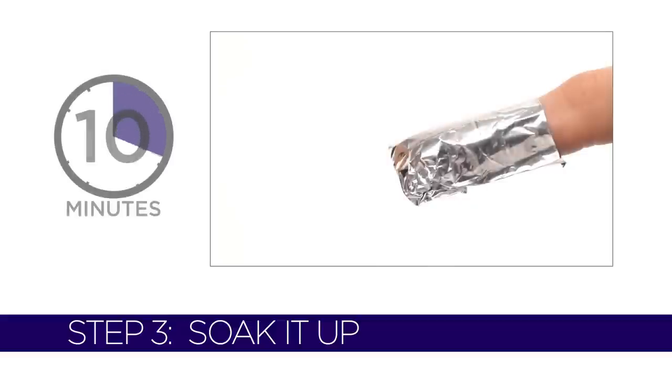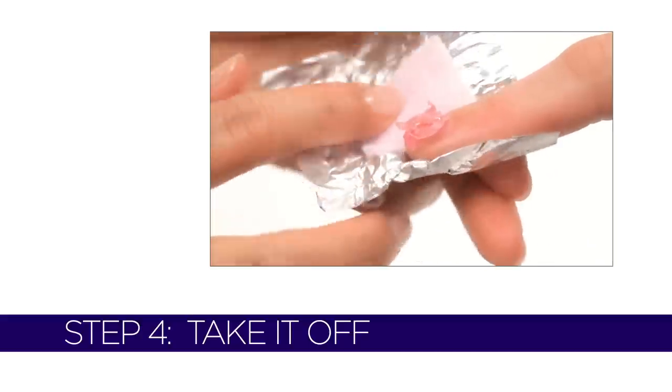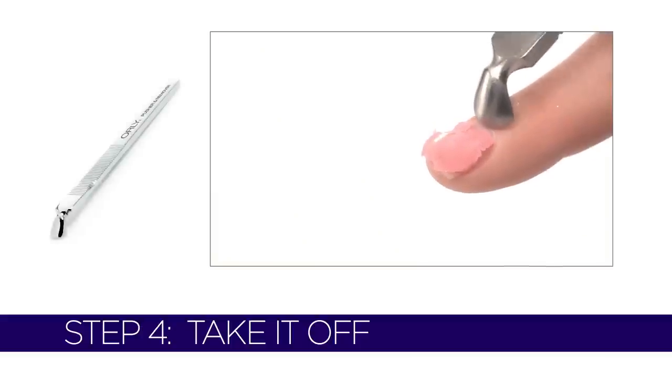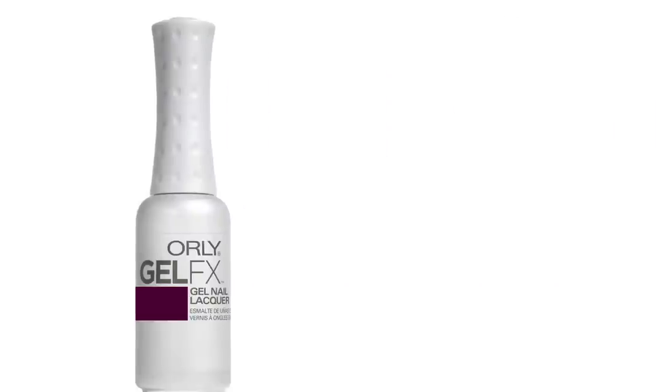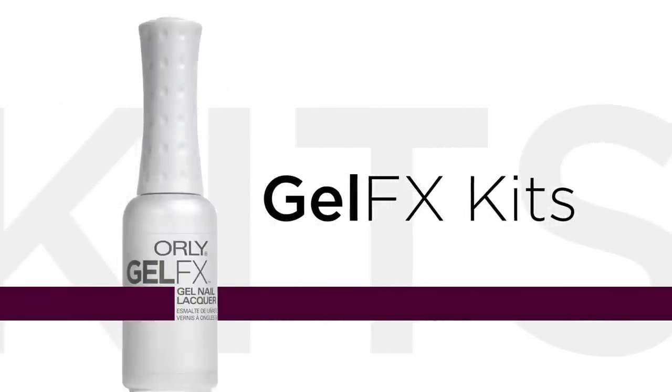Soak nails for 10 minutes, then check the status. Certain colors may need additional removal time — if needed, soak for an additional 5 minutes. Take off foil remover wraps and gently push the product off nails with Orly Pusher and Remover. No need to force off the product. Everything you need to be a part of the GelFX Revolution in the convenience of a kit.